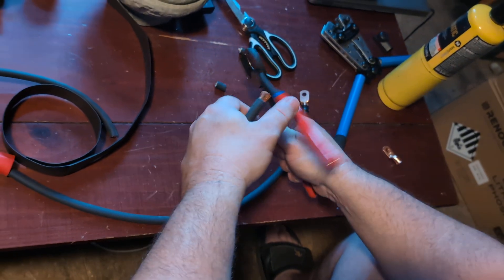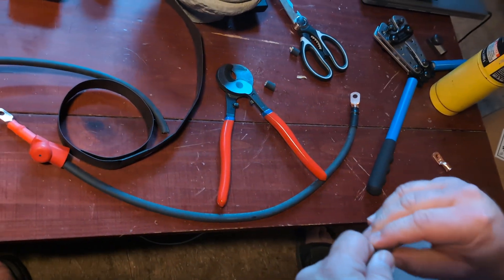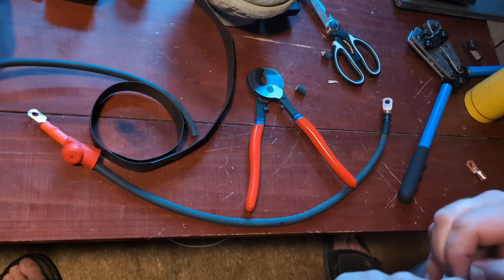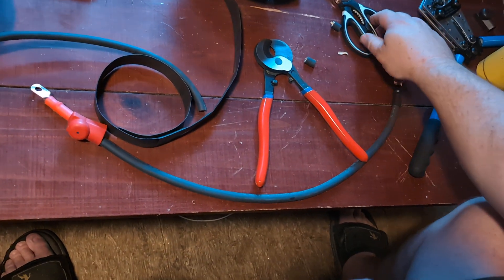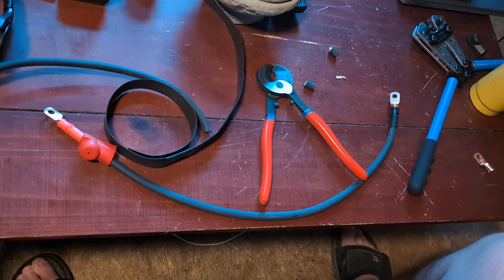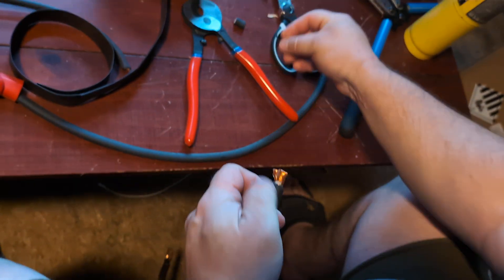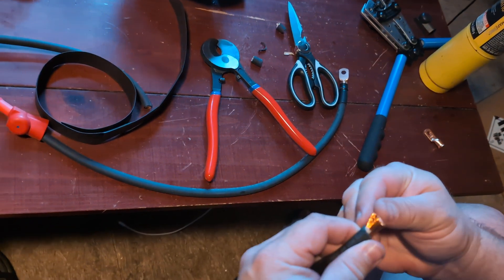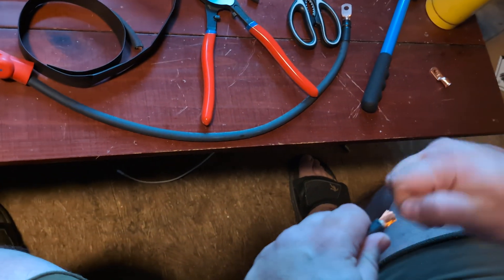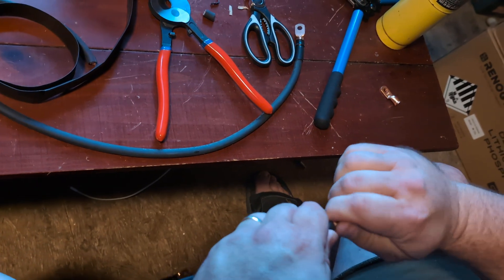One thing I will say: even if you're just doing 10 gauge on the roof for the solar panels to the junction box, don't use the wire that comes with the system — it is so junk. Once I switched to a solid good quality 10 gauge power wire, we saw 50 watts of input more using good quality wire than we did from the junk wire. They all sell the same junk wire.